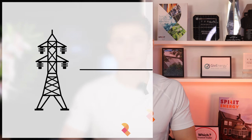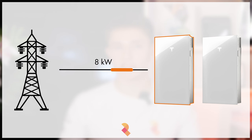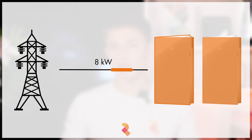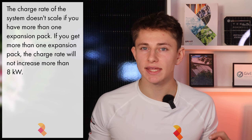Tesla see the battery market moving towards people needing larger storage capacity, and therefore the bigger battery makes sense. A key thing to consider is how quickly the system can charge or discharge. The main Powerwall 3 can only charge at 5kW. If you get an expansion pack, then the charge rate increases up to 8kW. So if you have one Powerwall and one expansion pack, the combined system can charge at 8kW, shared over the entire storage system. However, the charge rate doesn't scale — so if you add two or more expansion packs, the whole system can still only charge at 8kW.